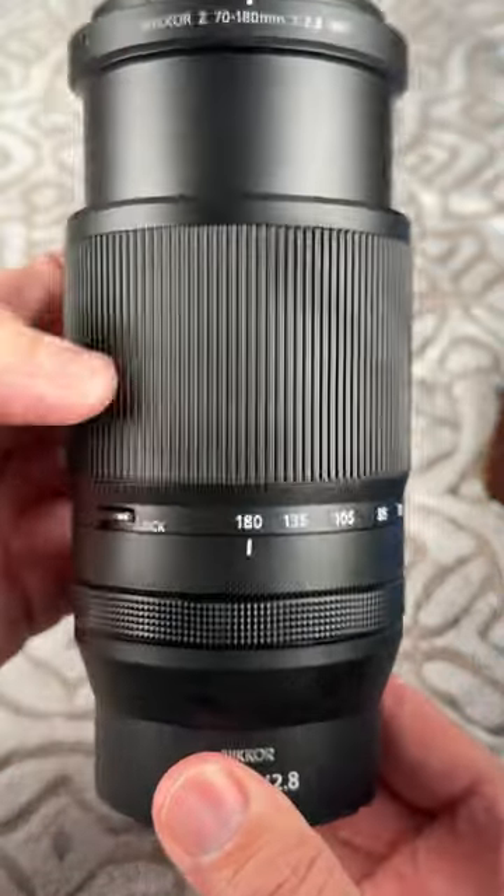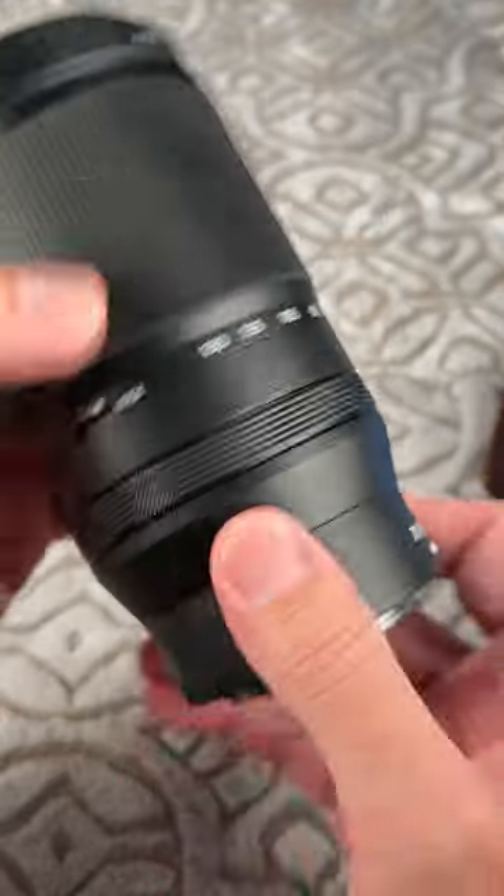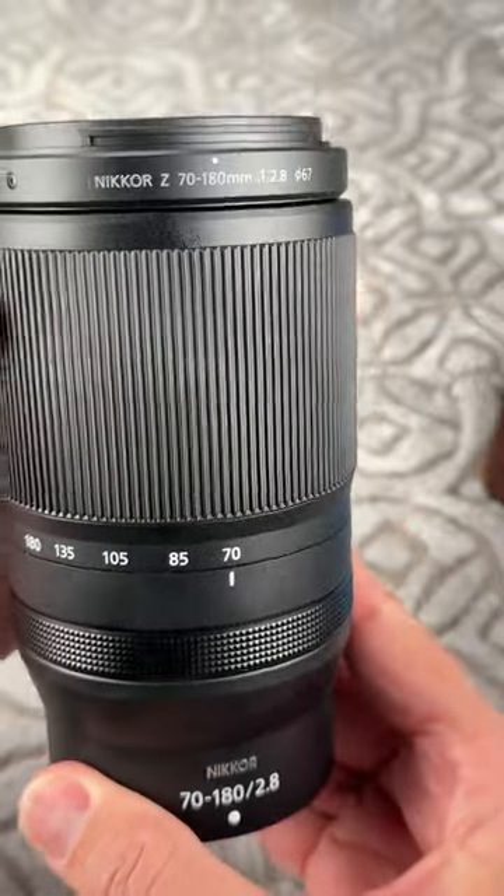I'm Ken Rockwell with KenRockwell.com. Let's take a look at Nikon's newest, pretty much all plastic except for the lens mount, discount made-in-China 70-180mm f/2.8 lens.